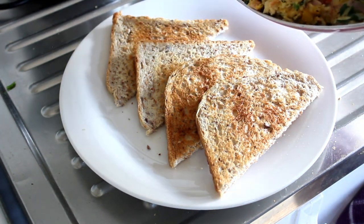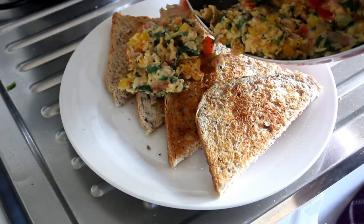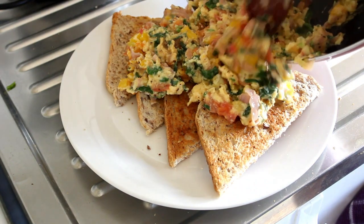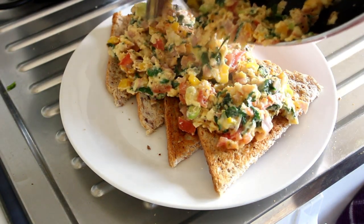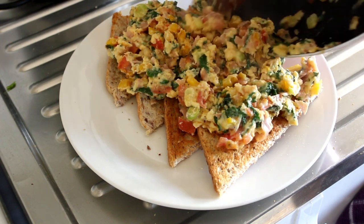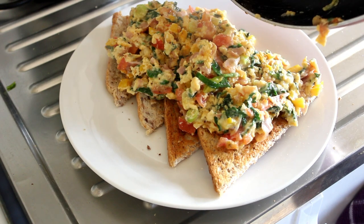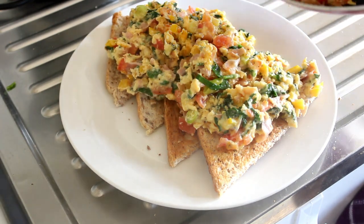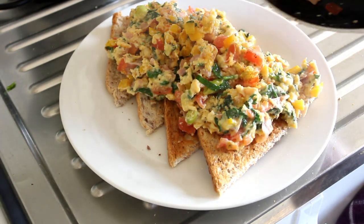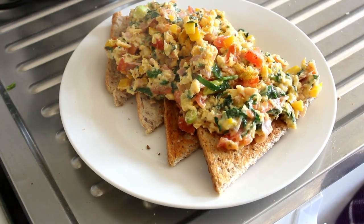As you can see as I'm serving this, there's hardly any left stuck to the pan. And there you go — that's a nice hearty meal in anyone's language. Look at that! Well, I'm going to get stuck into that, and I will catch you on the next recipe.